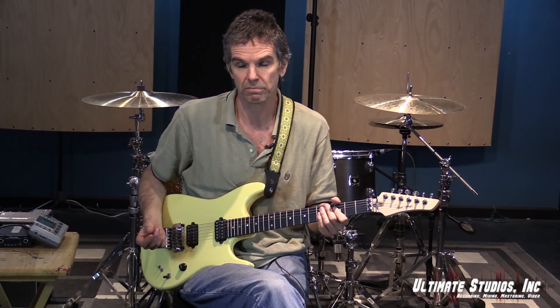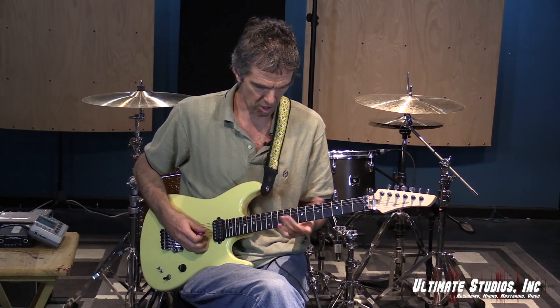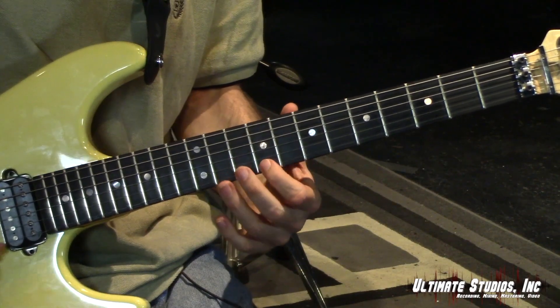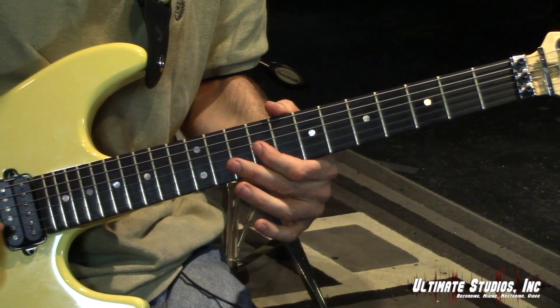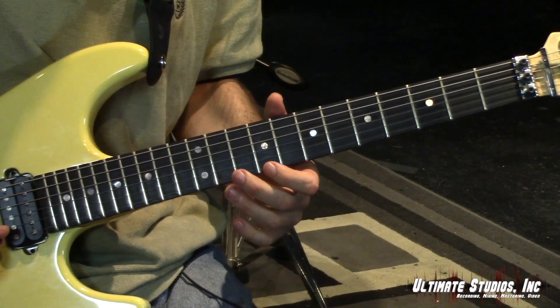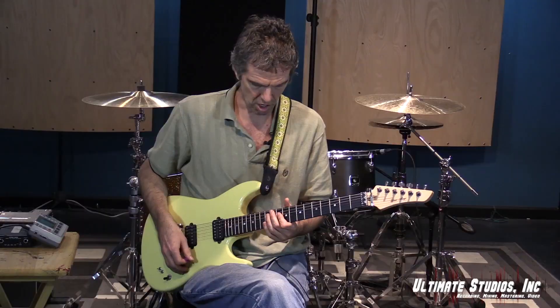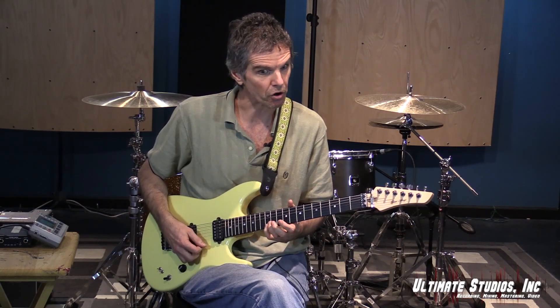Let's grab a very simple shape — an A major. We're going to grab the E note, the A note, C sharp and E. That's the 9th fret on the G string, 10th fret on the B string, 9th fret on the E string, and 12th fret. So we're going to go down, down, down, and then an upstroke.